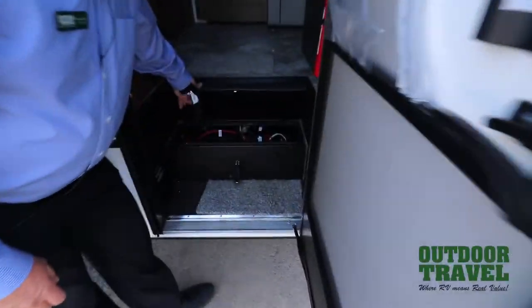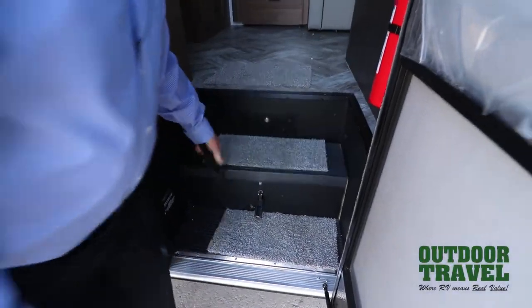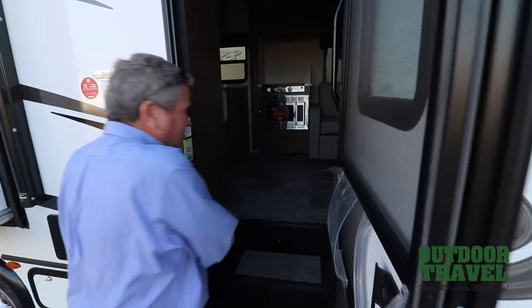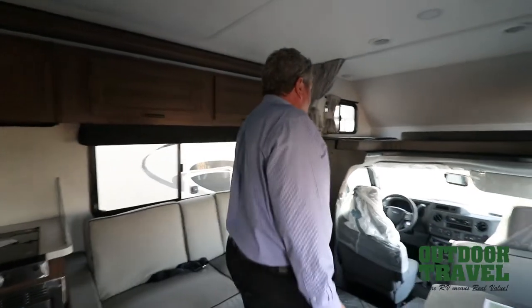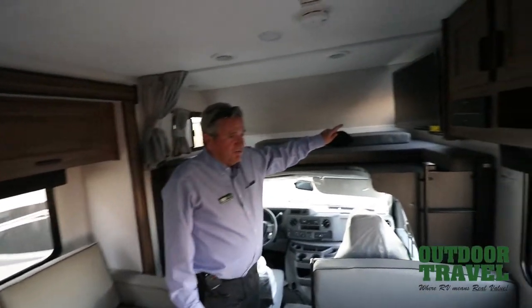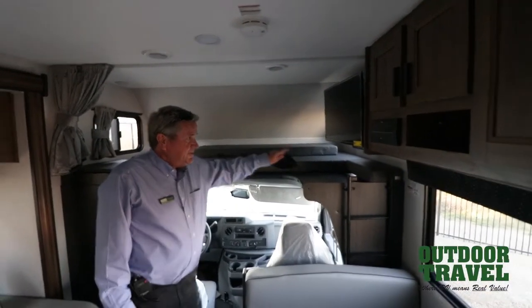In here you have two house batteries to take care of the motorhome itself. You also have a solar panel already put up on the top, which keeps your batteries charged at all times. Inside this coach, you have a double bunk up here. The TVs are all 12-volt, 110 fridges on these particular coaches.